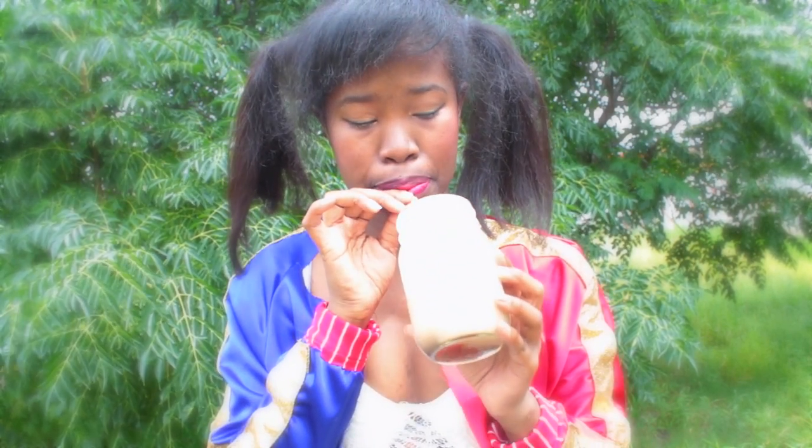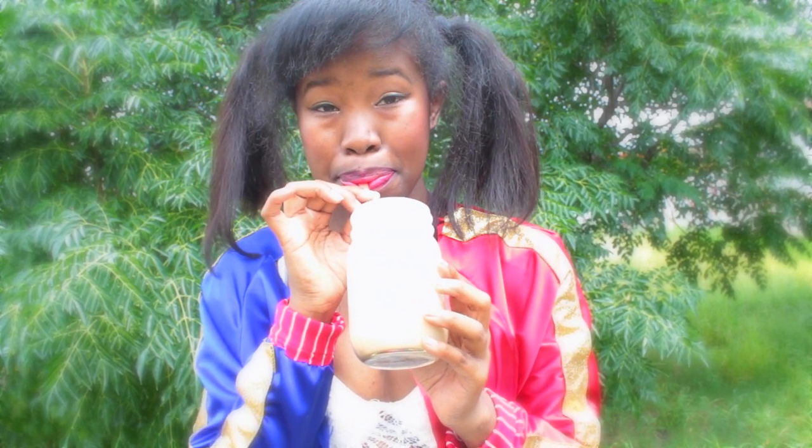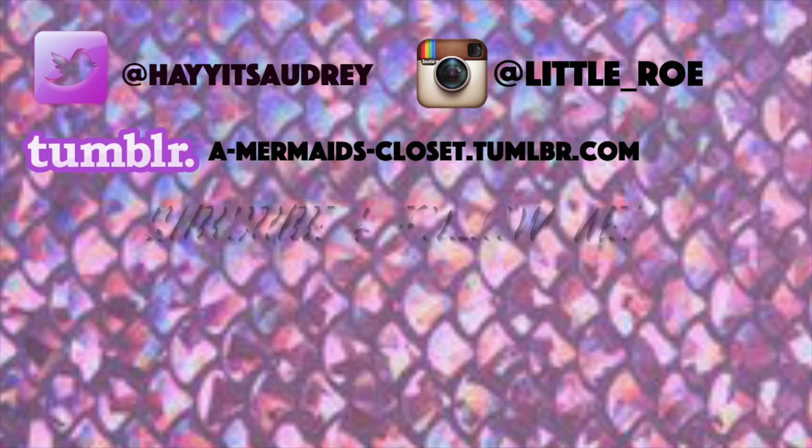I hope you guys try it out and love it just as much as I did. I will leave the original recipe and everything down below. Thank you so much for watching — stay beautiful and I'll see you all next video!